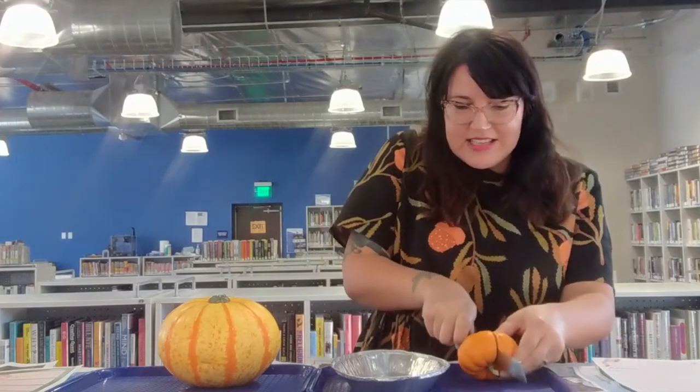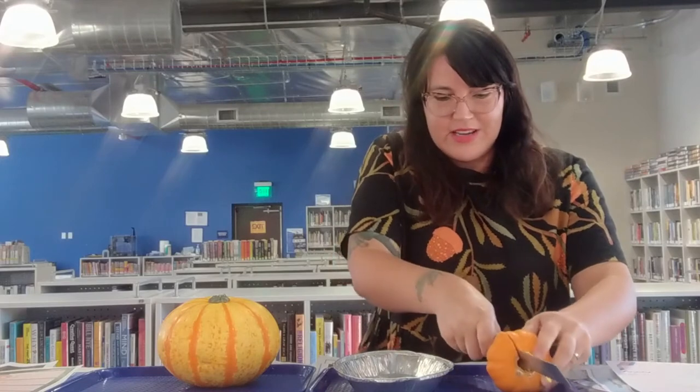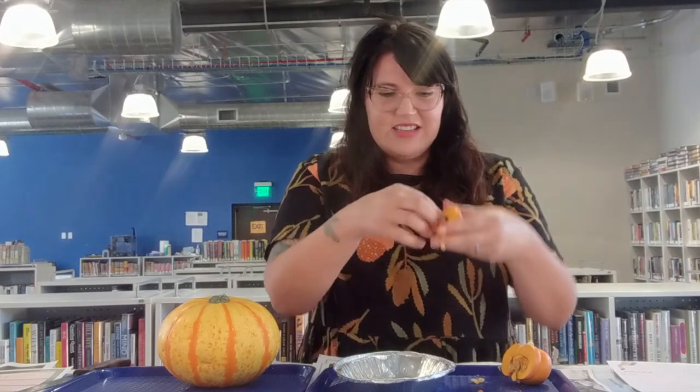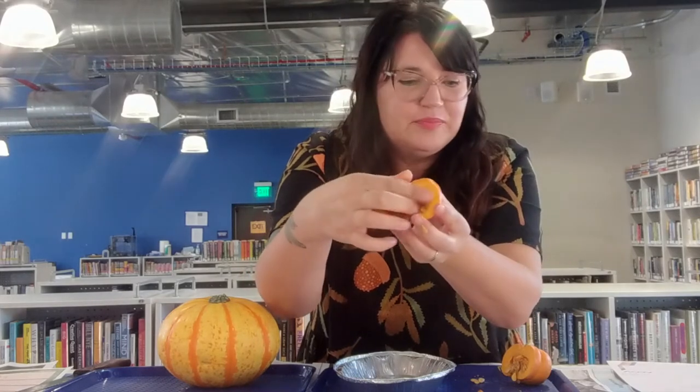I'm just going to slice them right in half. If you can avoid the stem it will be easier to cut through. Wow — I very much underestimated the amount of seeds that would be in just this tiny pumpkin. There are so many seeds in there — way more than 12. You can count the seeds of your pumpkin and see how many are inside. There's the seeds of course, and then these hairy pieces — those are the fibrous strands. We also have the pulp, that fleshy piece around the inside of the shell. Those are the basics of the inside of the pumpkin.